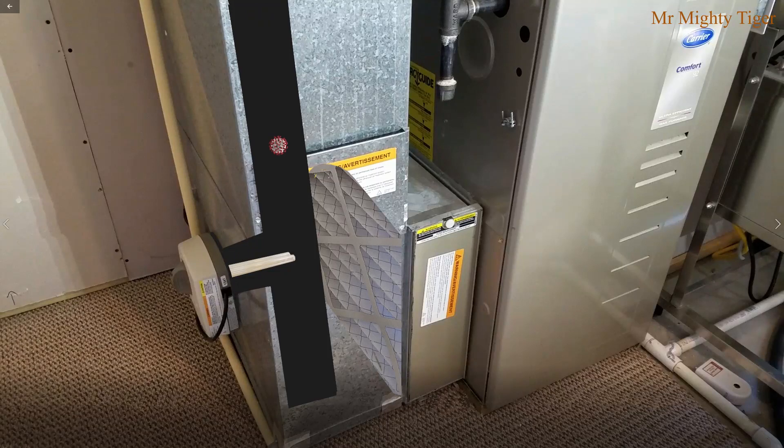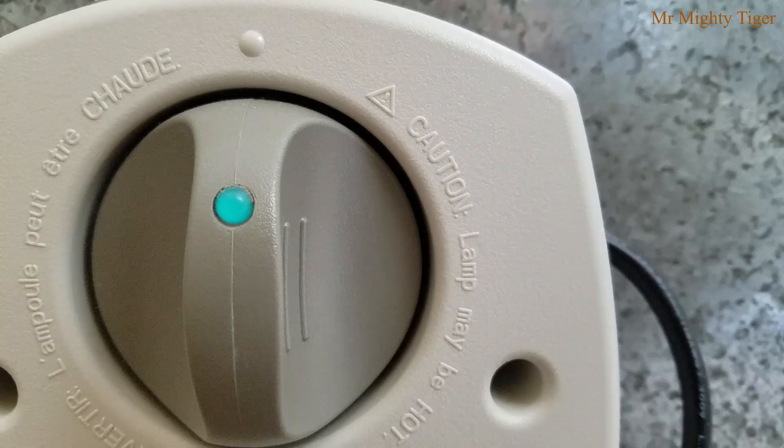Hey guys, today I'm going to show you how to set up a house furnace to kill seasonal flu virus. It works so well, I'm pretty sure that it'll kill any kind of viruses including COVID-19, using a special UVC lamp and a special air filter.